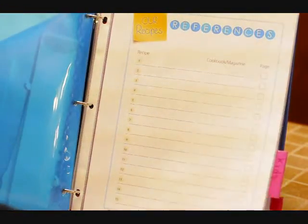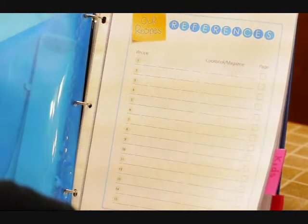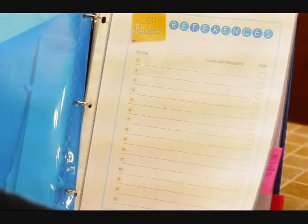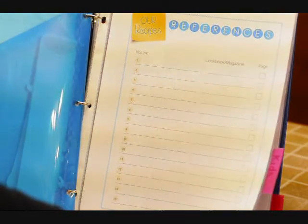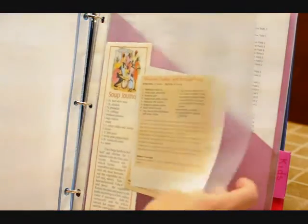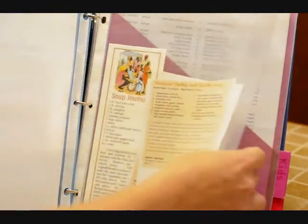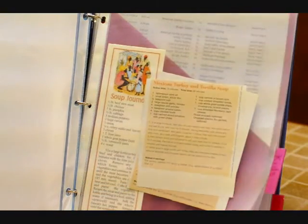The recipe section I haven't really filled out yet. I do have this list available in the download so that you can maybe put some recipes that you want to try, or maybe your favorite ones, so you have easy access to those ideas. And I included a page protector again that I could slip the recipes that I want to try in there.